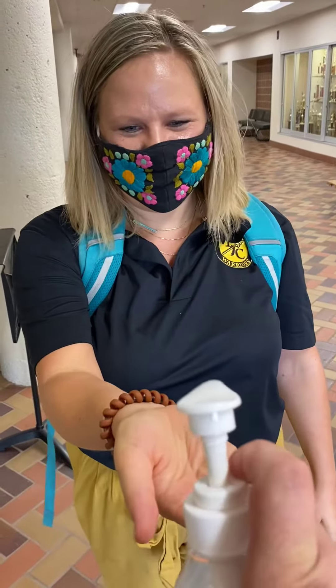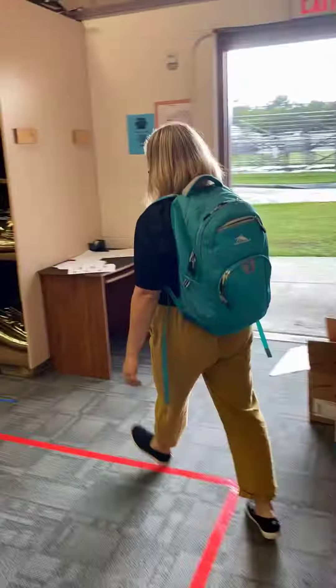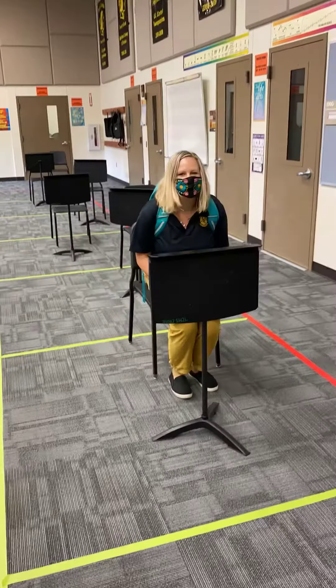As you arrive at the band hall, stand on a blue X. When a band director instructs you to come in, you will sanitize your hands. You will then follow the arrows on the floor to your cubby to pick up your instrument. Once you have grabbed your instrument, you will go to your assigned row and your assigned seat.